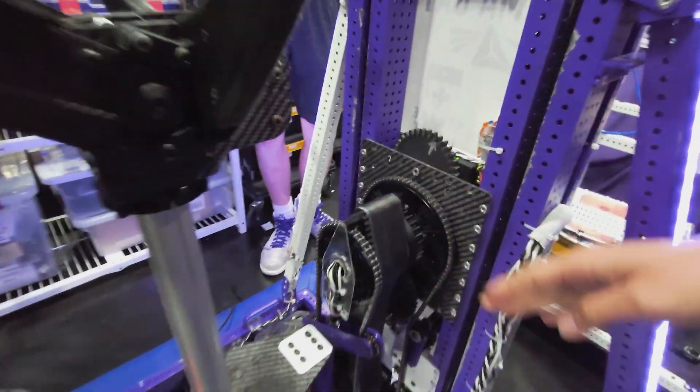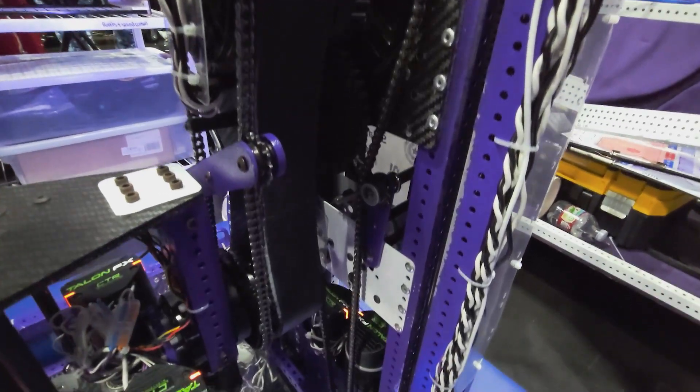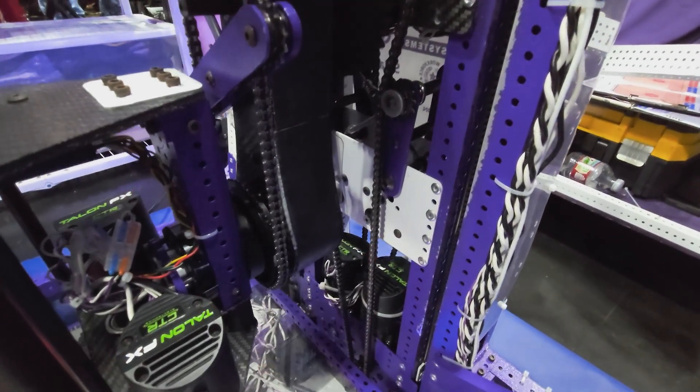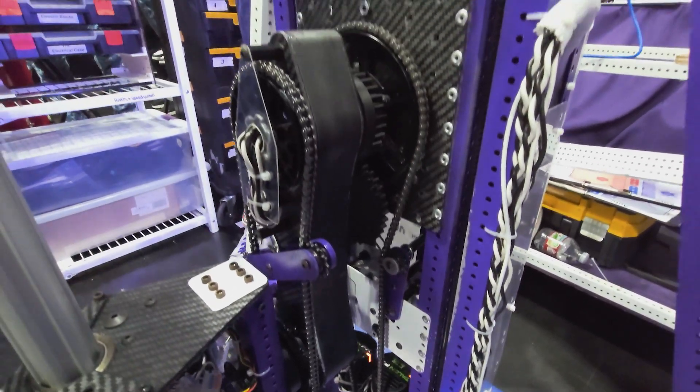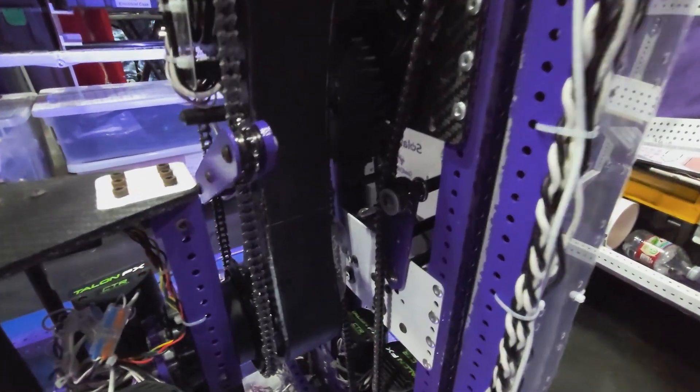This part we call the 'bicep' — it's entirely 3D printed out of carbon fiber nylon, which is really strong. It's attached with a dovetail joint because we didn't have a printer that could print it this long.